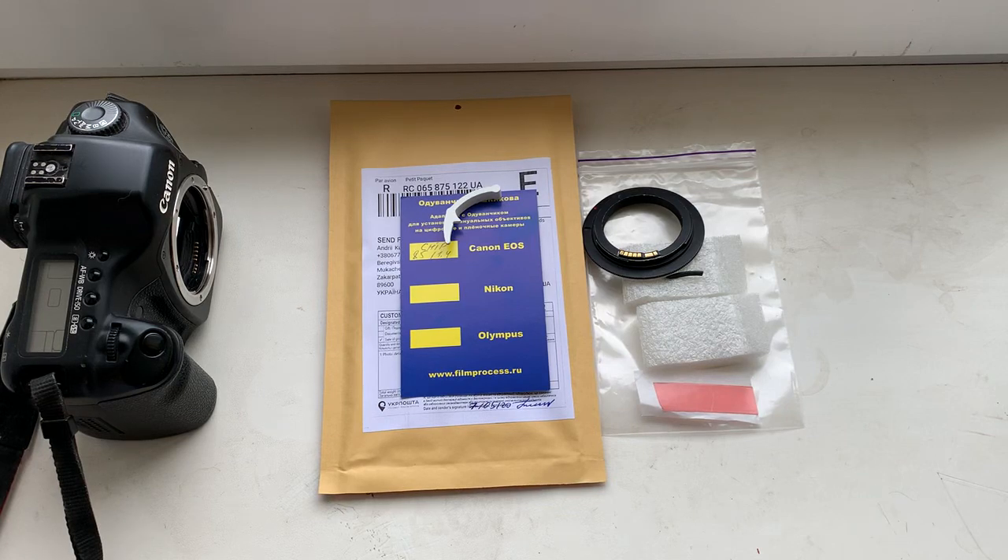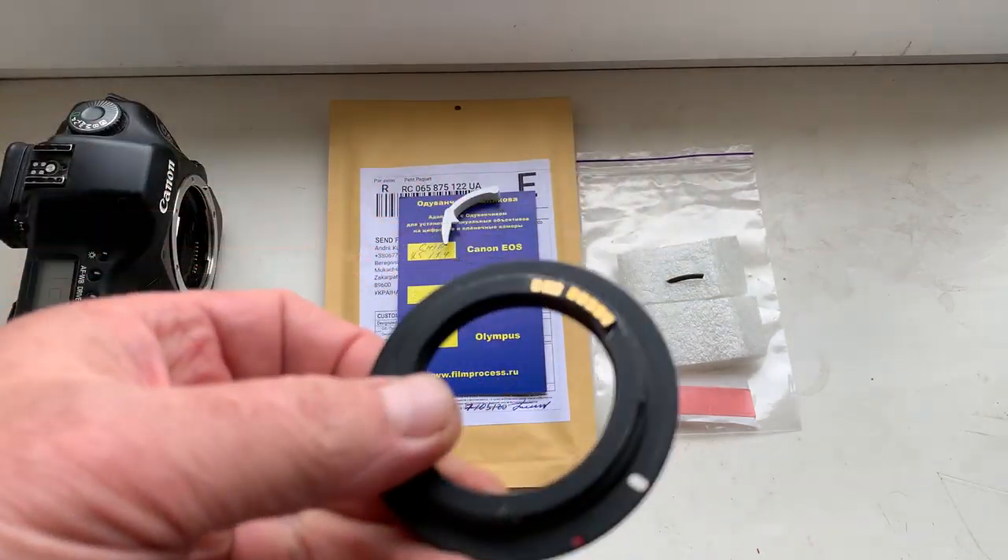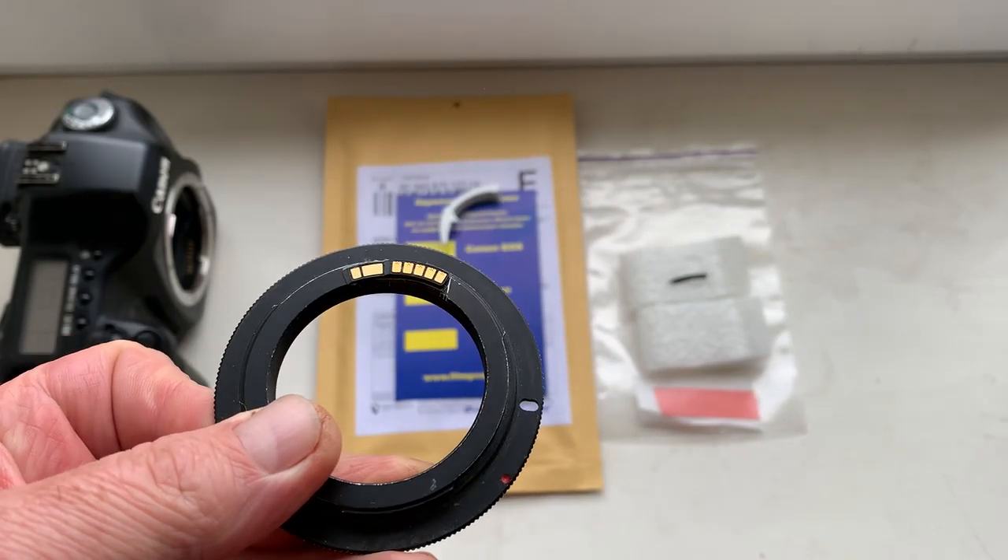Hello Mandel! This video is about your chip. Look — this is your chip on my testing adapter.